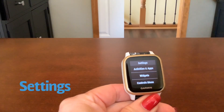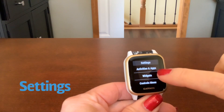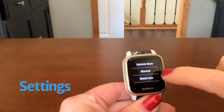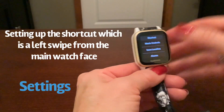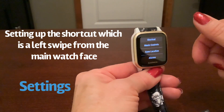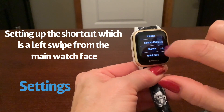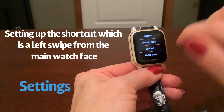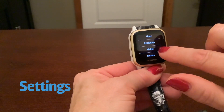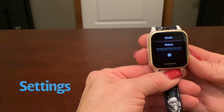From here we're going to press the gear icon. We've already set up activities and apps, widgets, and the controls menu. Now we're going to go into the shortcut screen. You have a left swipe and you can decide what you want to bring up with that. I think for my shortcut I want to easily get to my music controls. You also have choices of save location, alarm, stopwatch, timer, brightness, wallet, or you can disable that swipe button altogether.